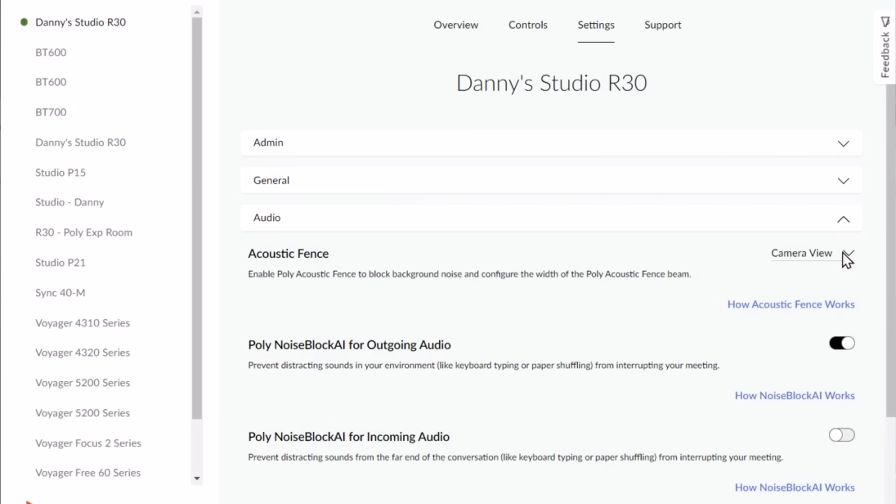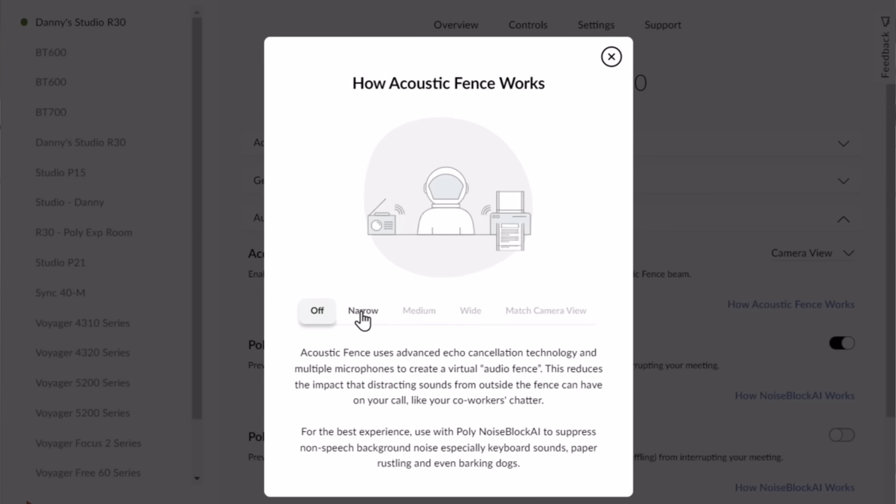Right now I have tracking set off and I've zoomed in because I have acoustic fence set to camera view. There are different options available through PolyLens and we'll go ahead and show you all the available options. Right now I have it set to camera view so that you can see, and then I have this other camera recording as well so you can see me. I'm going to continue talking even out of frame, and acoustic fence should shut me off if I'm outside of the camera view.